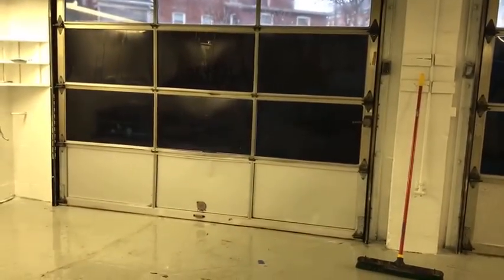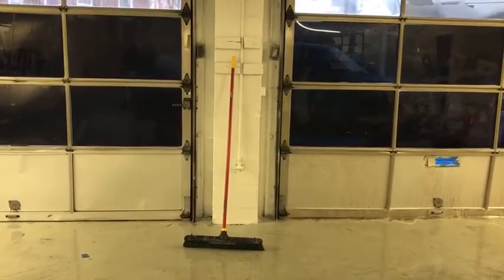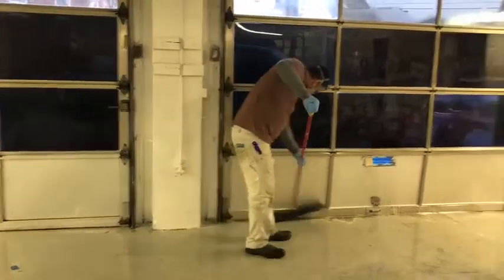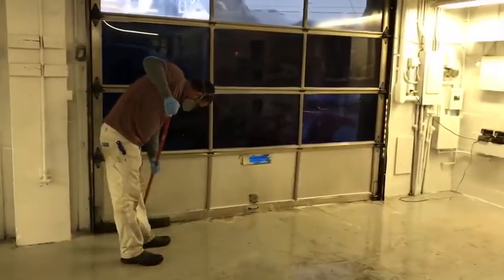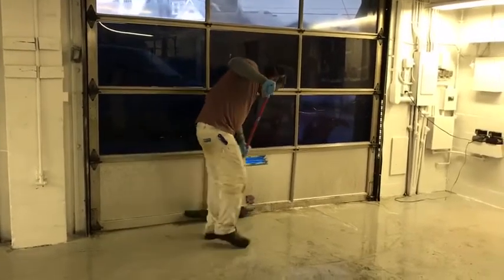So here we started on this side and you can see the difference already. The left side is the clean side and the right side is the side that's yet to be cleaned. We'll finish up here with some brushing, rinse all this off, and you'll be left with some nice bright aluminum.